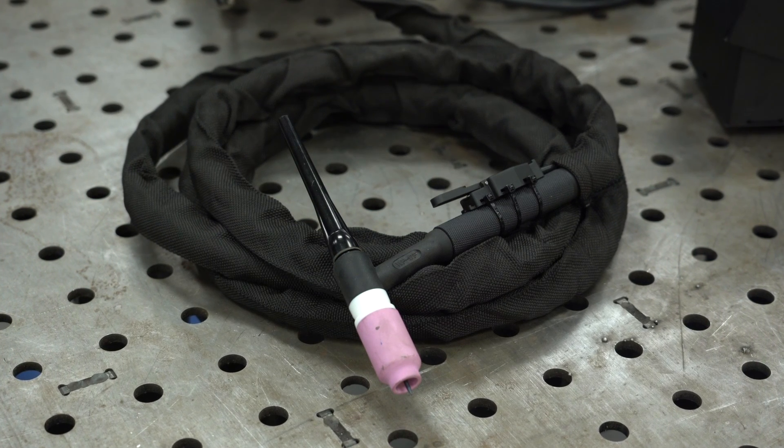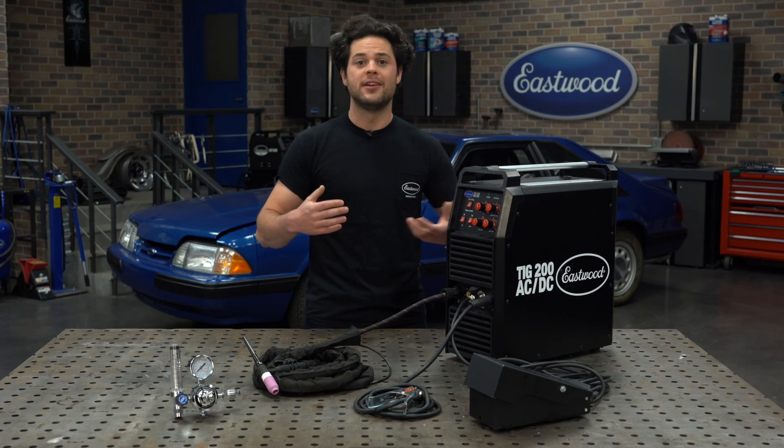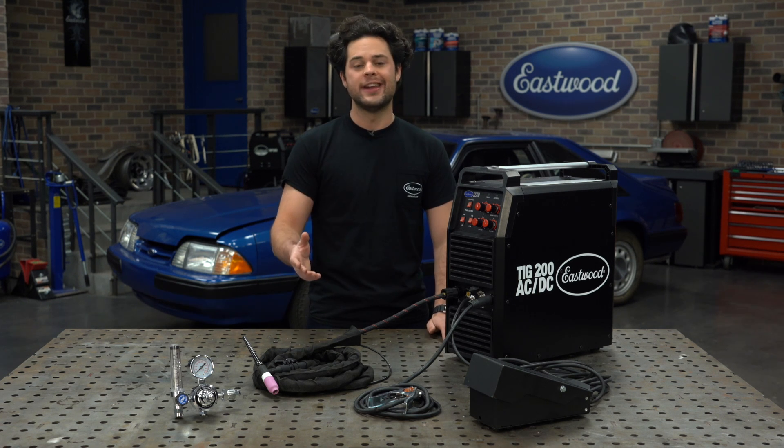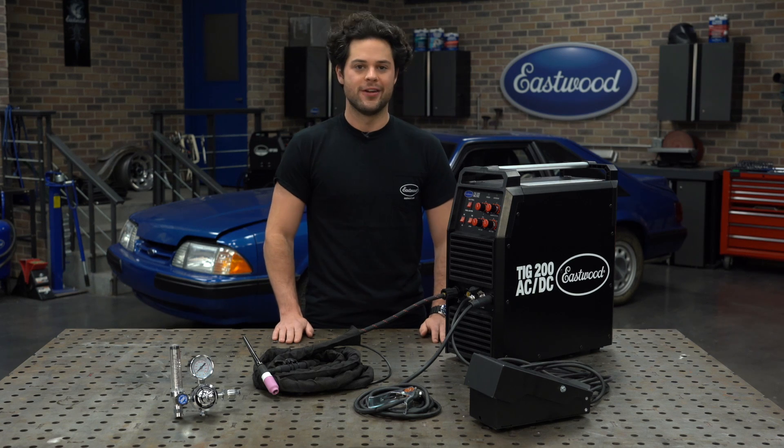Now this is still a 17 series torch, so it's going to accept industry standard consumables. You can continue to get your consumables wherever you do already, or you can pick them up right here at Eastwood.